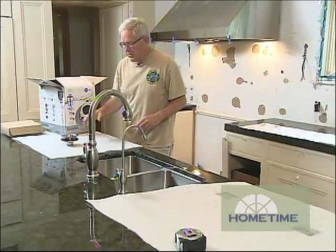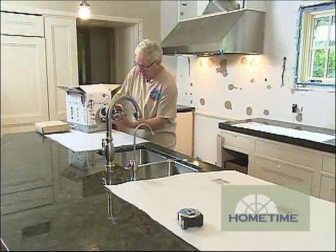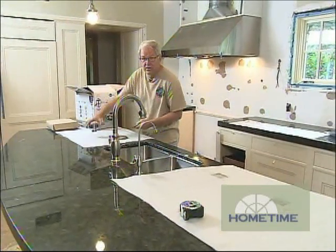Once that disposer is totally hooked up and draining, we can put our other drain in and we'll have a totally operational sink, which will really be nice to have for the rest of the remodel.